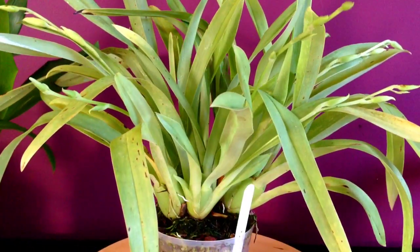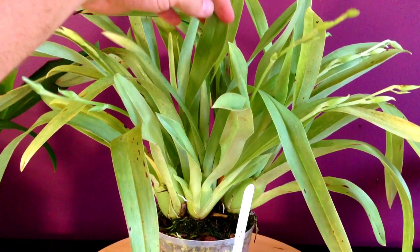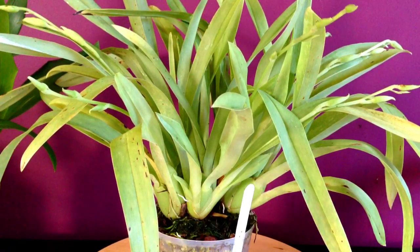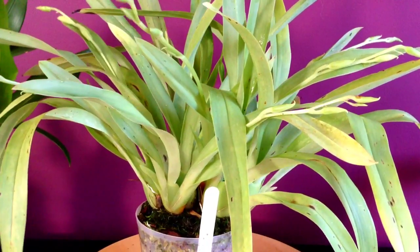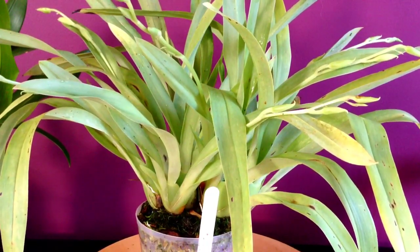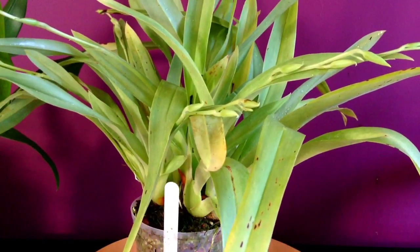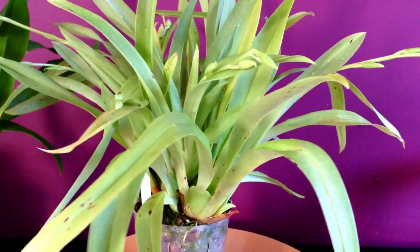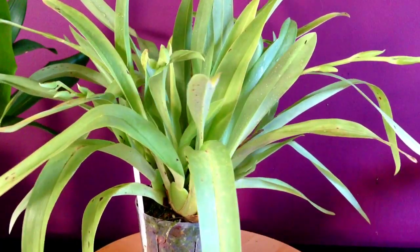As for light, I like to give it just a little bit more light than I give my masdevallias, but not quite Cymbidium light. You can see how the leaves are a nice light green — this tells me the plant is getting adequate light. If the leaves start to go yellow, I would back off on the light a little bit, and if it was a dark dark green, I would slowly increase the light just a little bit.